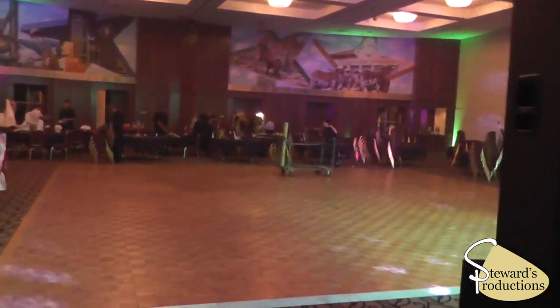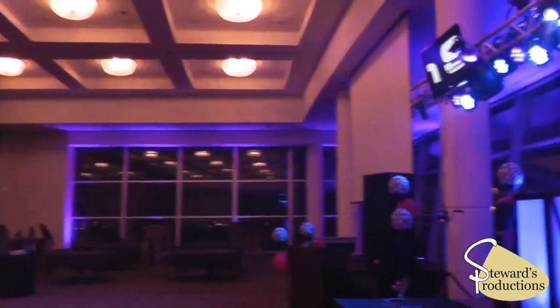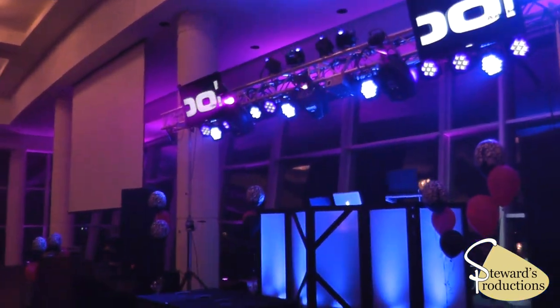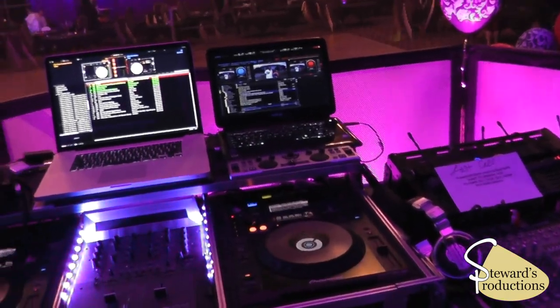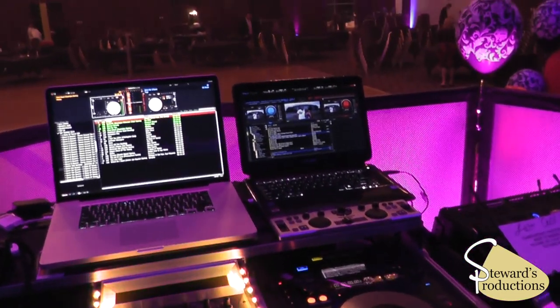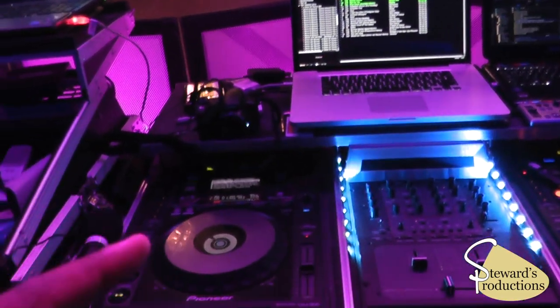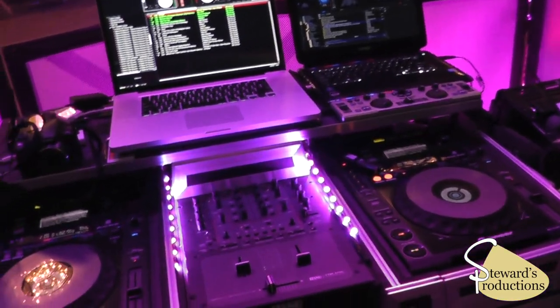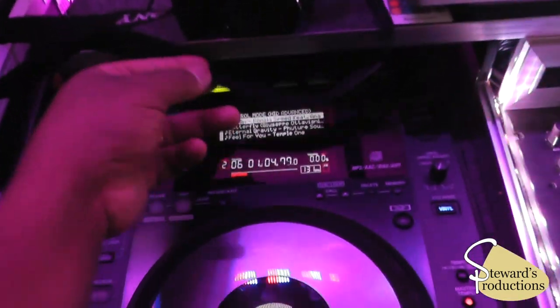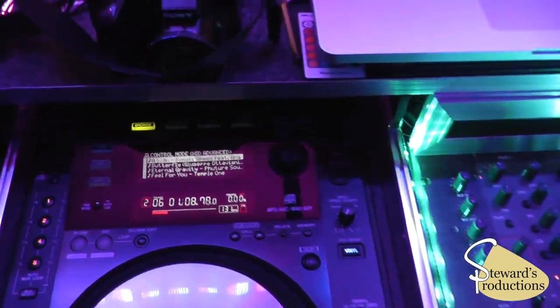Tonight we were playing at the Texas Motor Speedway and we are using the Rockstar Extreme. This is what it looks like behind the rig. We have a backup laptop running at all times with slideshows, and it's the main laptop we were DJing off of, with two CDJ 900s.